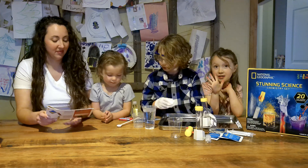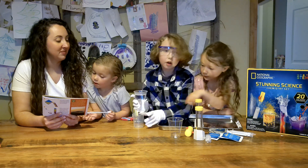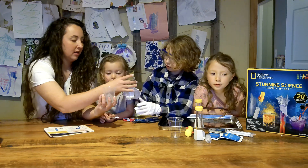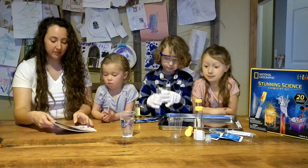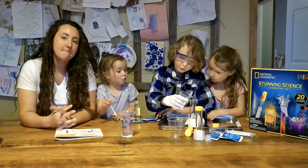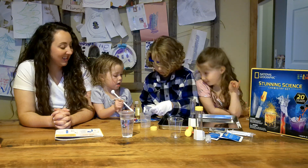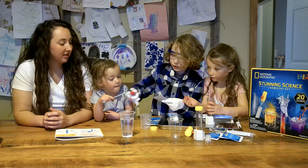There are lots of experiments you can do, but we are doing one today. First we're going to need 20 milliliters of water. And then we're going to add one small scoop of red cabbage powder — go ahead and add that in. One small scoop of that.